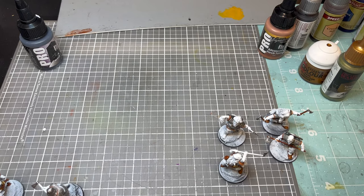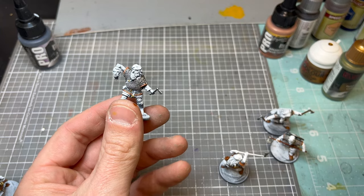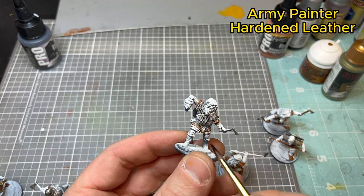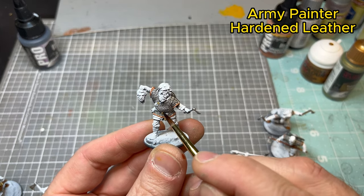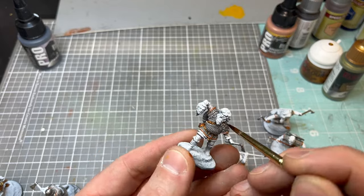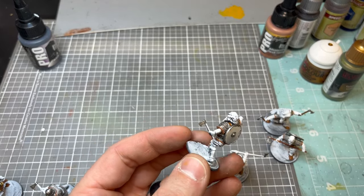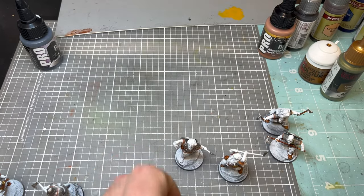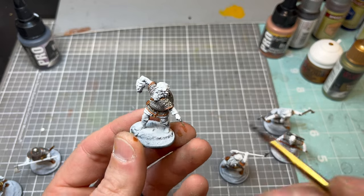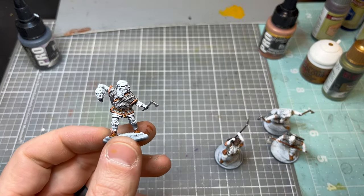Next we're going to use Hardened Leather by Army Painter contrast paint, hitting the belt and any leather pieces. It's really dependent on how you want the model to look — if you want a rich leather appearance for the pants or tunic, it's up to your interpretation. Some of my axe handles I'll also hit with this color for variation, and I'm going to hit the shoes too to get that rich leather look. Hardened Leather is probably one of my favorite speed paints from Army Painter.